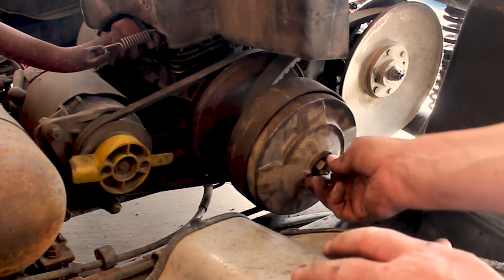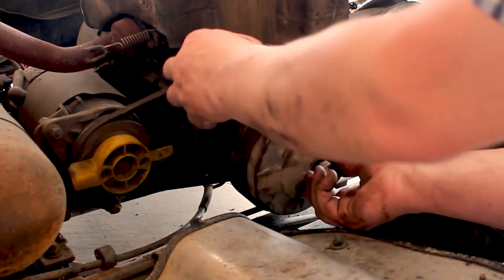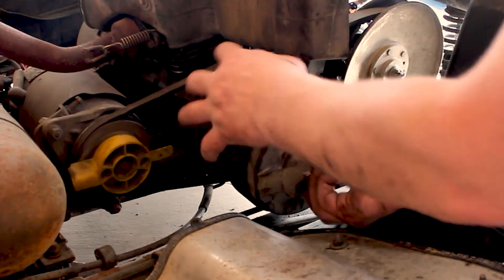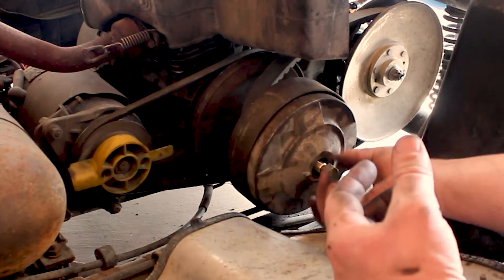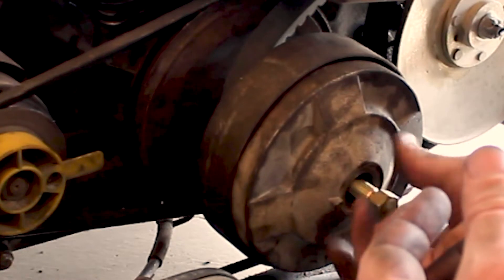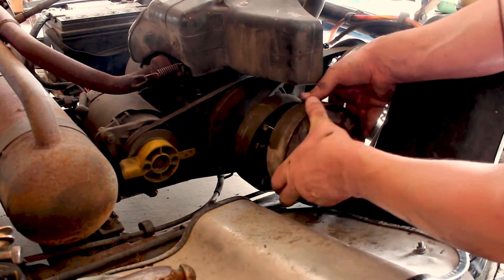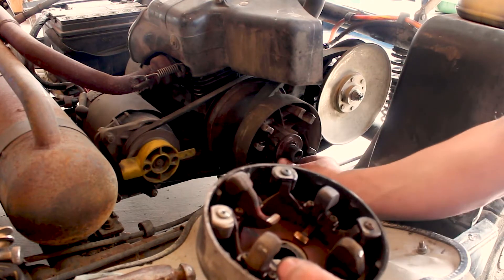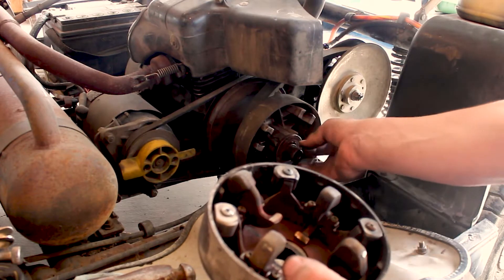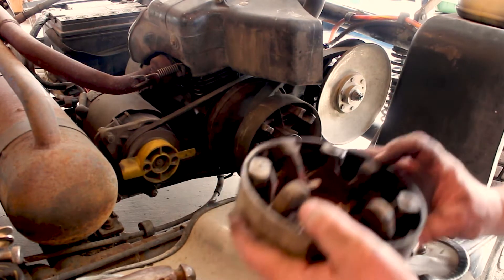There is no need at all to separate out this clutch assembly. You do not need to remove any of this in order to do this — this will all come off as one. The clutch will likely want to separate because there's nothing holding this part on, so this will come off. That's okay. What you do not want to do is take the snap ring off of here and separate all of this. You do not need to do that, so don't do that.